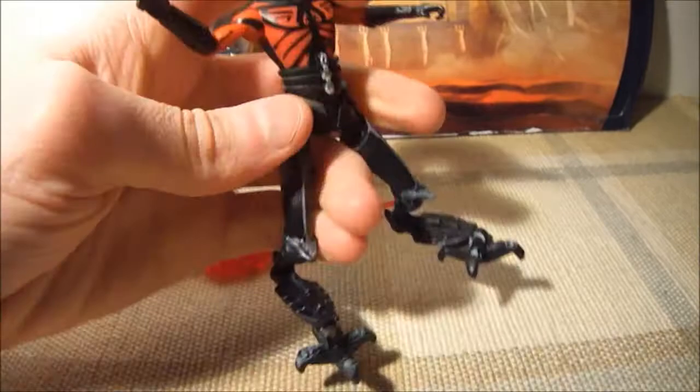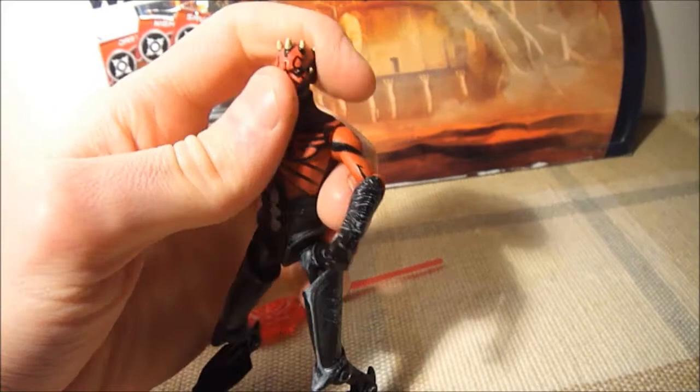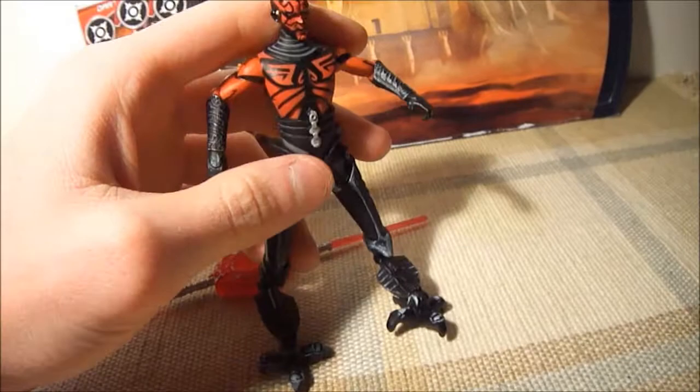Here's Darth Maul with his new legs — General Grievous legs. It's amazing how he comes back after getting cut in half by Obi-Wan, but I guess they could sell more toys that way. I don't mind at all, I bought it.